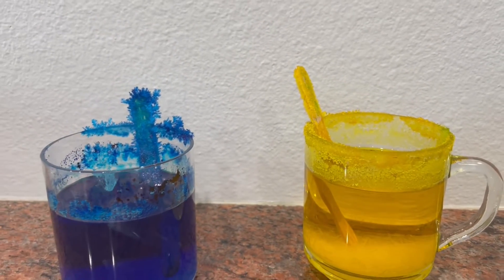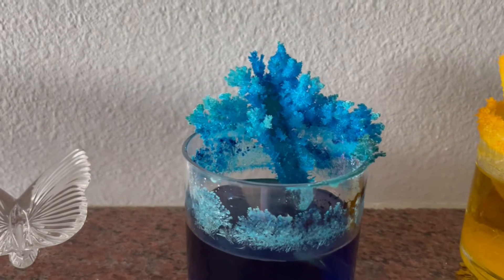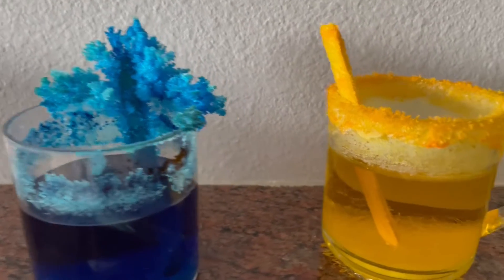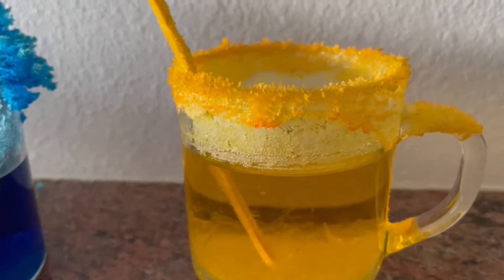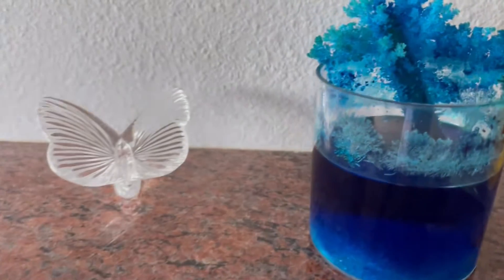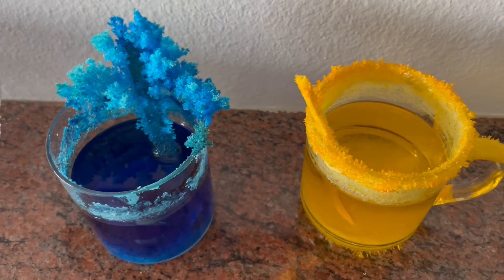We totally missed out on the progress, but this is Day 2. As you can see, the crystals are growing wildly on the plastic glass and paper, and on the stick in the blue glass. On the yellow — which is a real glass — the crystals are growing out. We also see some development at the bottom. It's actually easier to see them growing in the glass container than in the plastic one. It looks amazing — we'll keep posting and sharing with you!